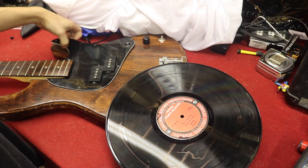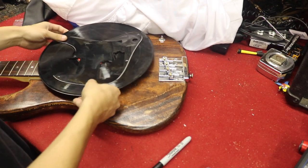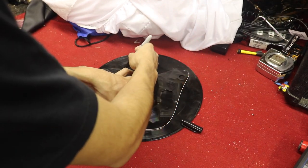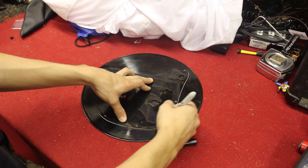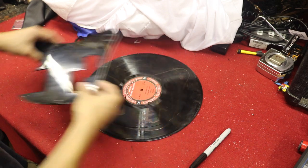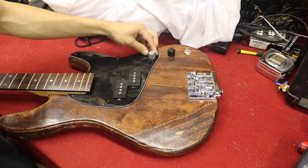Bring it home, pull off your old pickguard, place it on the new record, and size it up. Then trace around the edges with a Sharpie, making sure to keep it in place since this is the foundation for the rest of your cut. Don't forget to mark out the pickup cavity as well, and the holes for the screws.